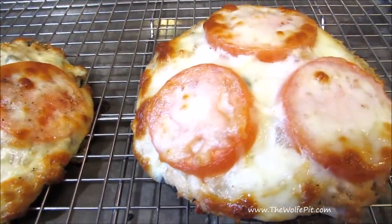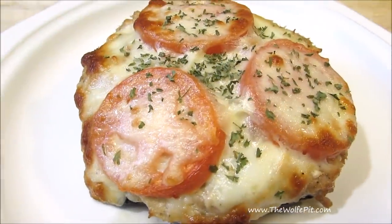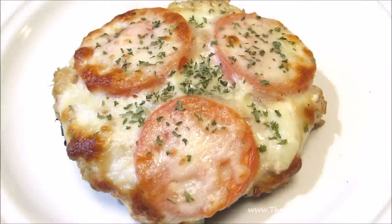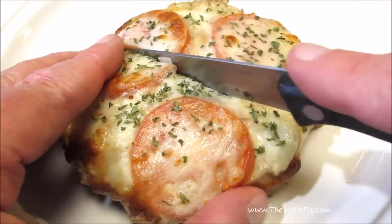And when they come out, don't be surprised if they look more like pepperoni pizzas than they do tuna melts. And there you have it — an ooey-gooey, rich and savory, low-carb, open-face tuna melt sandwich. Everything you would want from a tuna melt, except for the carbs.